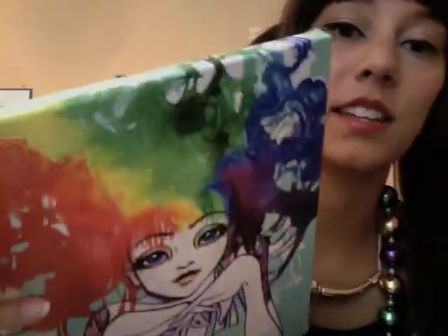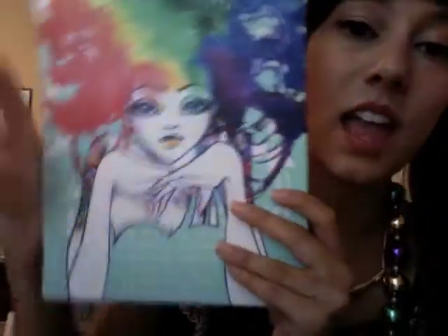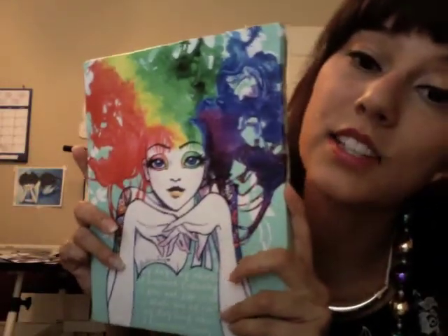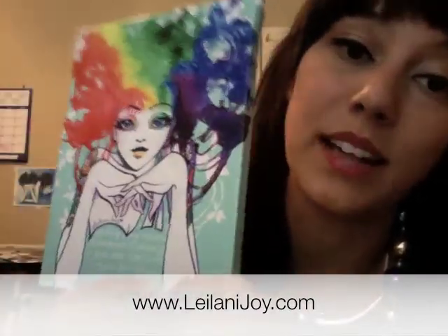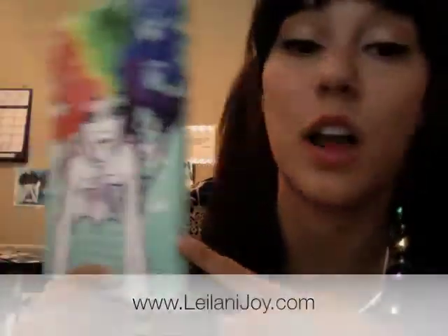These are really gorgeous — they look just like a painting, really high quality. As you can see, this is an example of Spectra on canvas. They come in all different sizes. Just check out my website, leilanijoy.com, and look under custom prints — I have all the price lists for these canvas prints. It's almost as good as having a real painting without paying the full price.